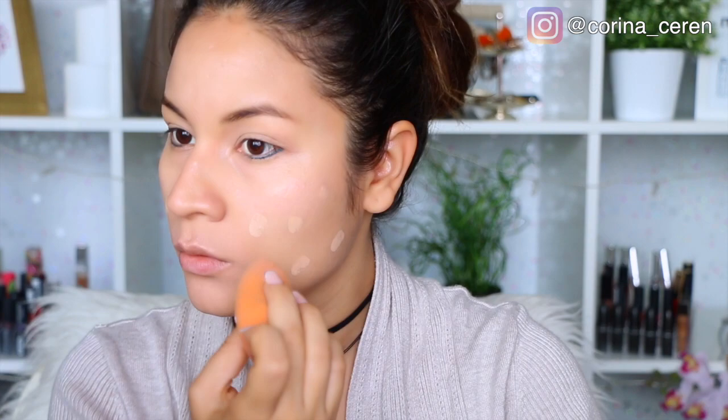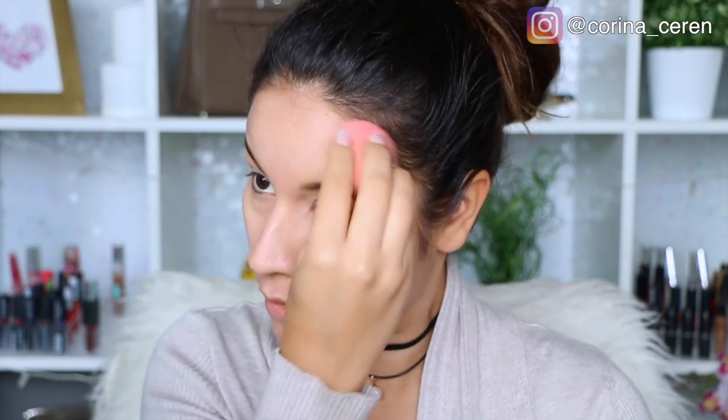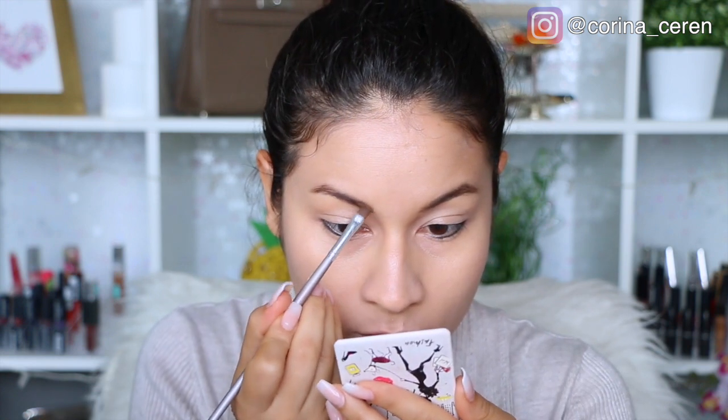Luego voy a estar utilizando mi base Born This Way de Too Faced, pero solamente voy a aplicar un poquitito. Me encanta esta base porque es súper ligerita. Luego lo que voy a hacer es difuminarla, y a mí me gusta mojar mis esponjas con esta aguita de Pixi by Petra. Si ustedes no tienen esto, igual agua normal funciona; lo único es que esta aguita es hidratante, por eso me gusta usarla.